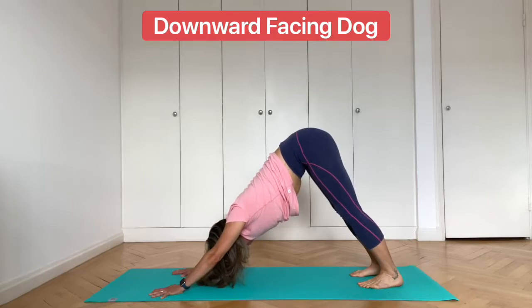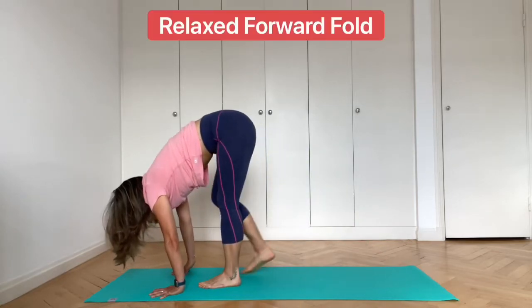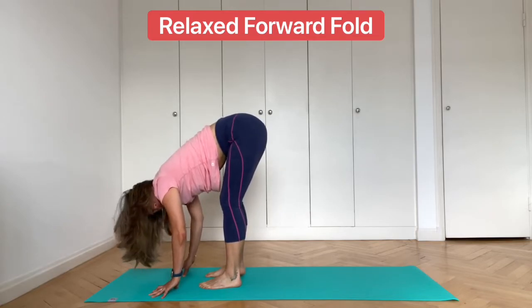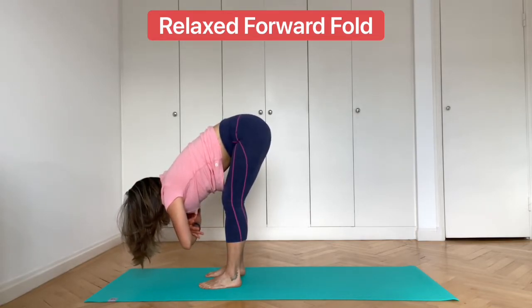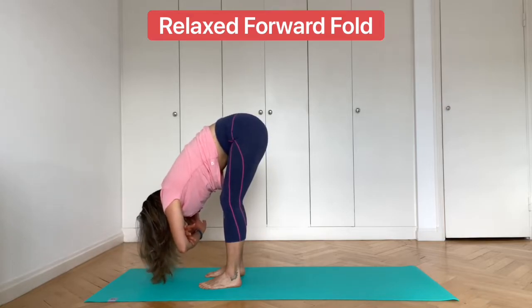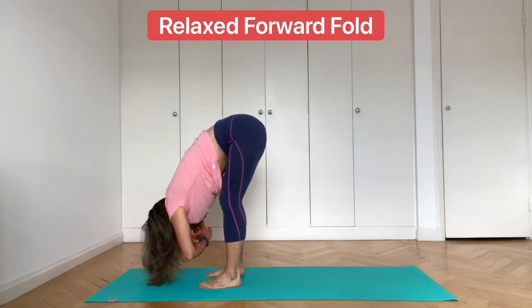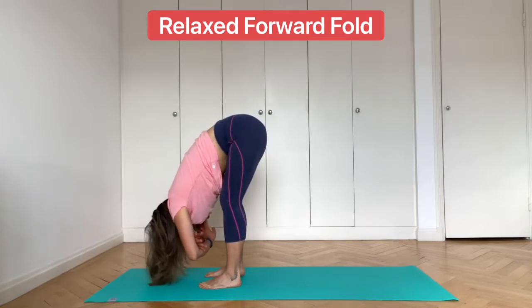Slowly walk your feet towards your hands and come into a relaxed forward fold. Keep a bend in the knees. If you want, hold on to the elbows and bounce or sway the upper body. Feel the spine loose and feel the upper body heavy.